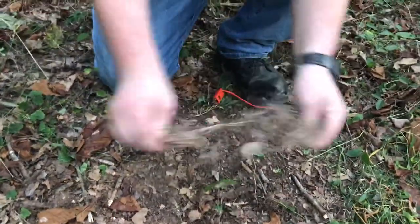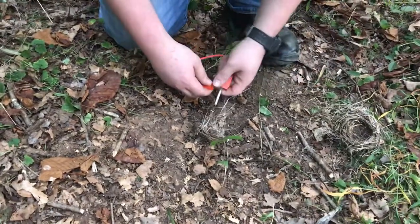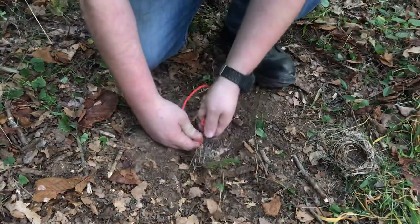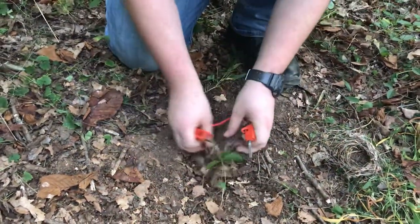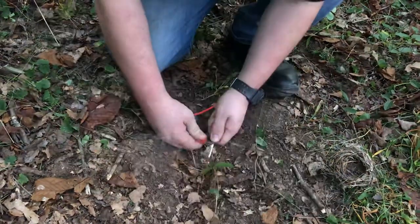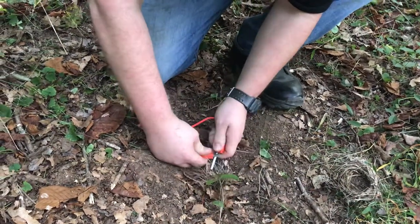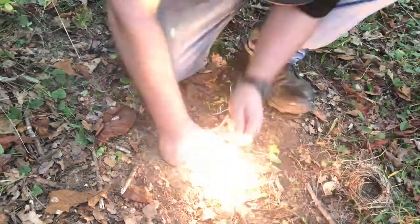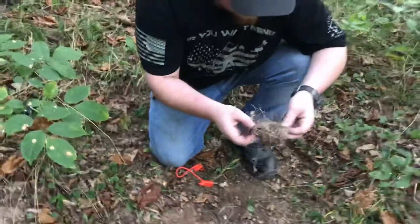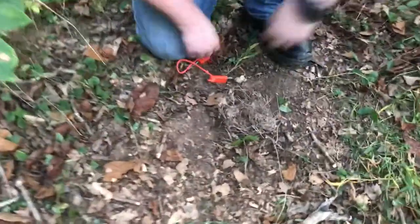You can take this bird's nest, tear a little piece off — that way you've got more fires for later. You might have to baby it up a little bit. It is a little damp out here, but if you get to the middle of it, it's going to be completely dry.